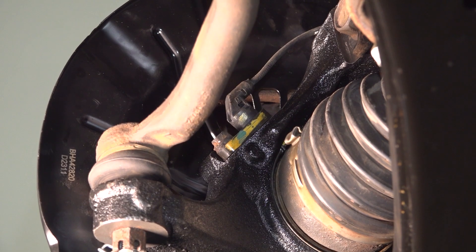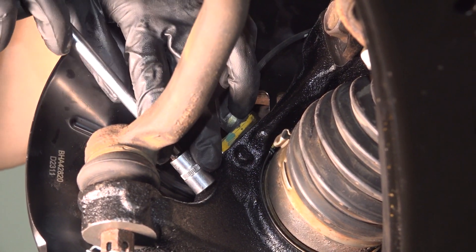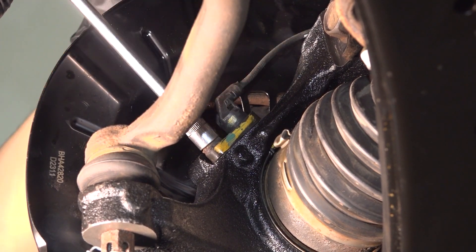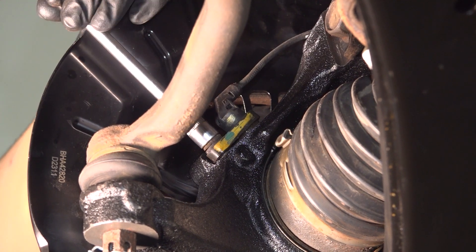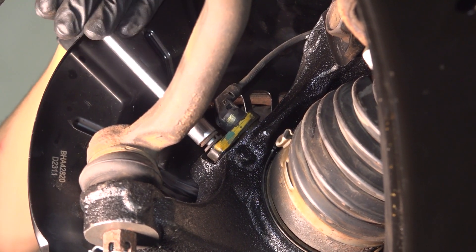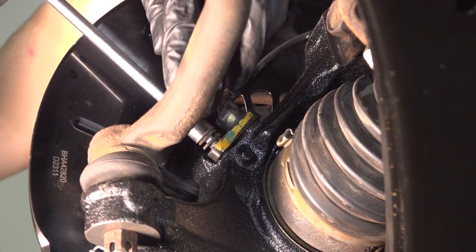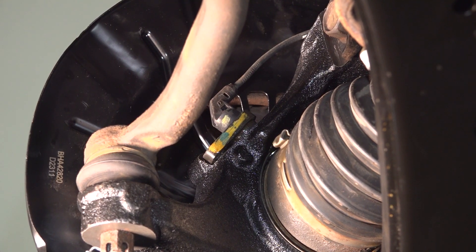From the backside of the knuckle, you'll see a 10 millimeter bolt holding on the ABS sensor. Put your socket on it and make sure it's seated down. A lot of times these do rust, so you want to make sure you don't break or strip it in there. Remove the bolt. This being a closed hole, there shouldn't be any rust in the thread, so once you break it free, it should come off fairly easily. As you can see, the bolt is fairly clean.